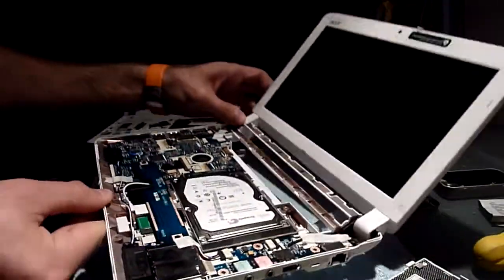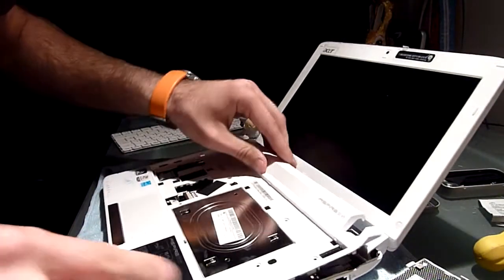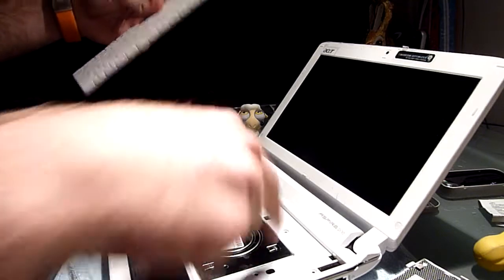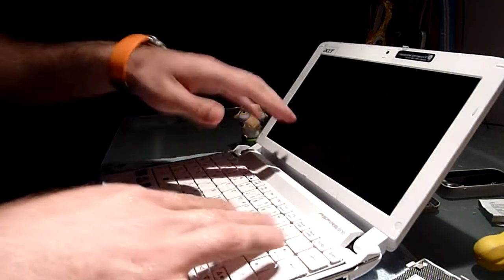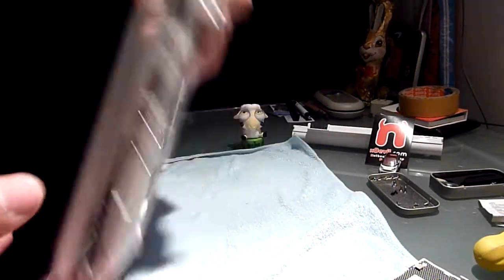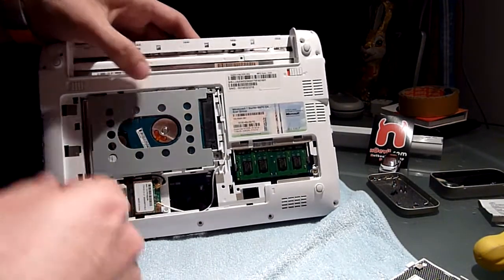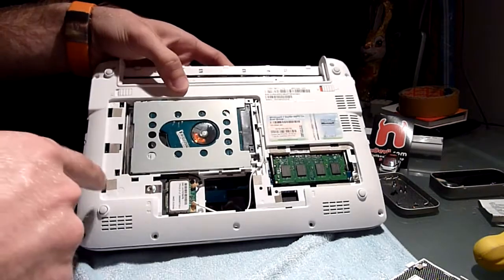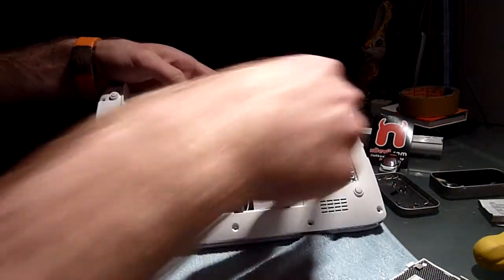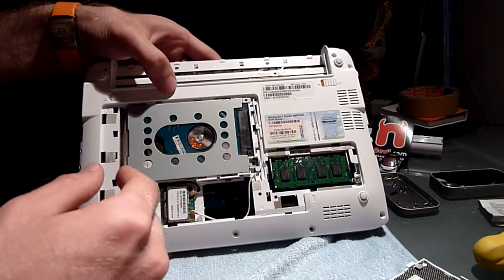So this is the Acer Aspire 1 532 from the inside. If you want to put it back together it's the same steps: just put on the cover, press it down, put back in the seven screws, put in the keyboard, fold it down. Then you have to put back on the covers, put back in another four screws, and put back the other 15 screws on the sides and bottom. Then you are actually done.